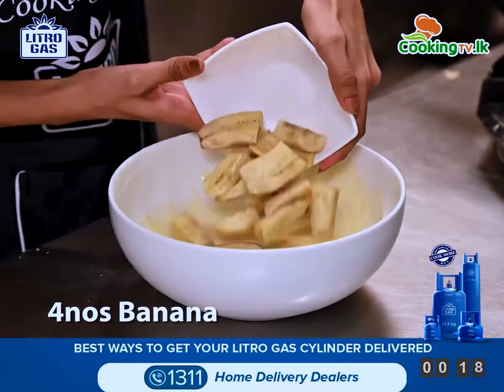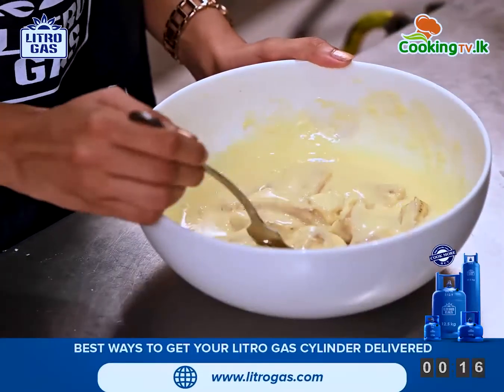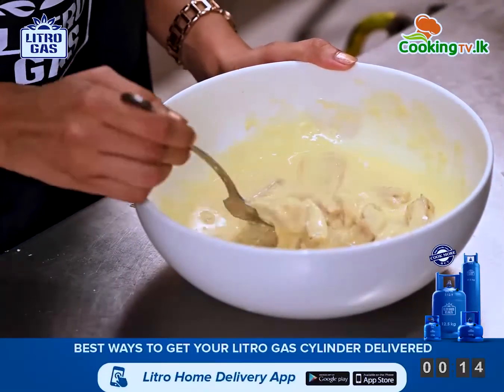And then add the banana into the batter. Using a fork, gently mix the bananas with the batter.